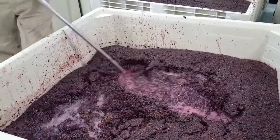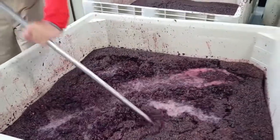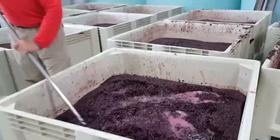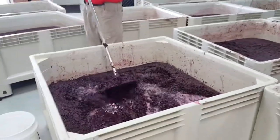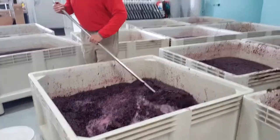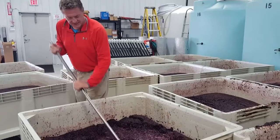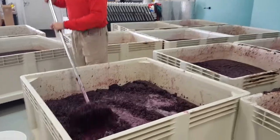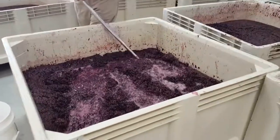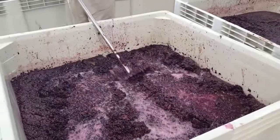It's almost like it's alive at this moment, and this is just the early phases of it. Once it really kicks off, you can see this cap rise almost to the top of this macro bin. Soon we'll be starting to smell the aromatics of the season, and you'll see the juice becomes even darker in color as more extraction occurs. This punch down is something that's done several times in the course of a day.